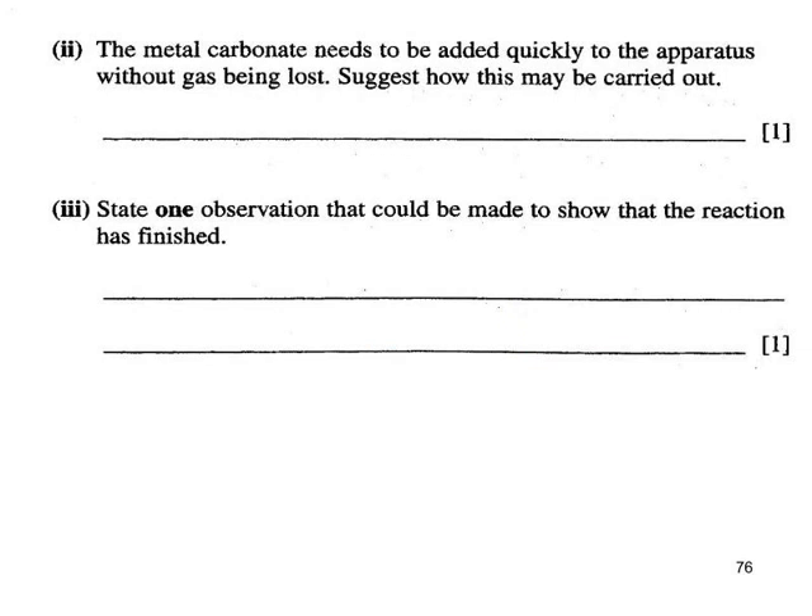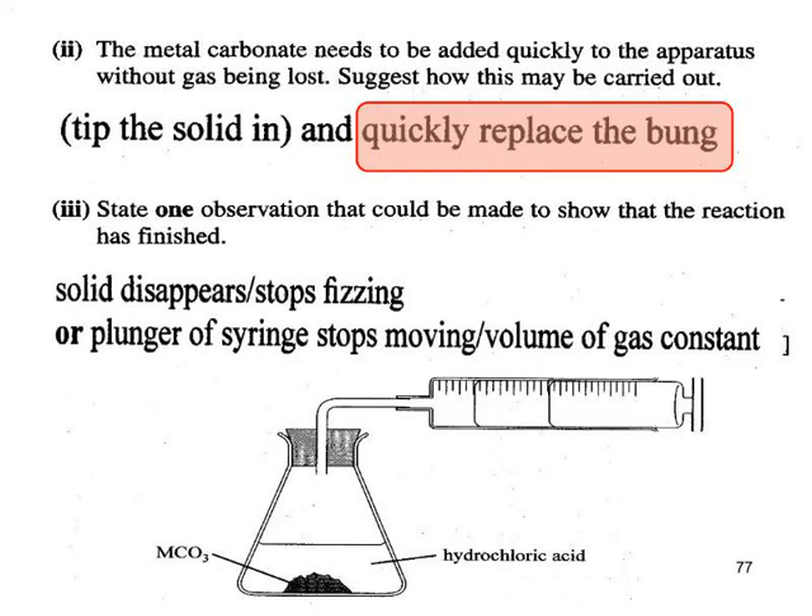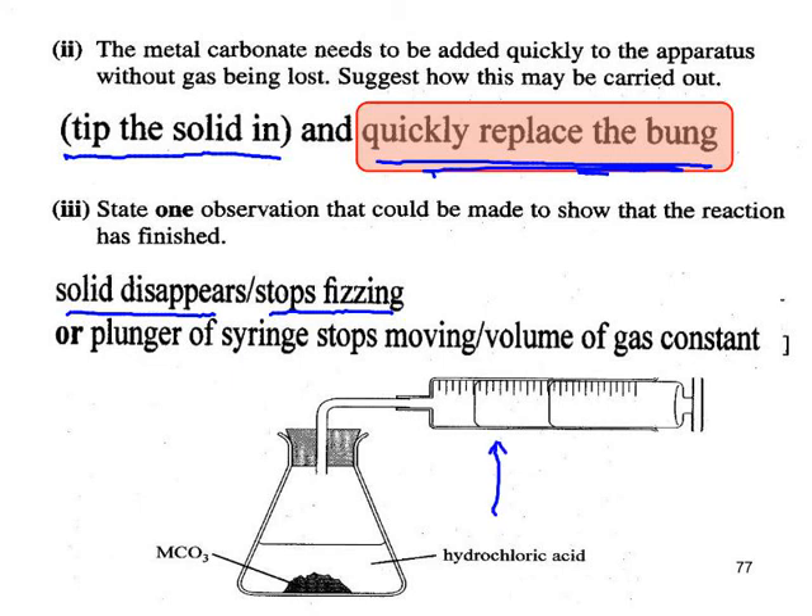How would you know when the reaction is finished? The most obvious sign is no more bubbling, effervescence, or fizzing. Or perhaps all the solid has disappeared. Or you can watch the plunger: when the calibration reading remains constant, that's a clear sign the reaction has stopped.